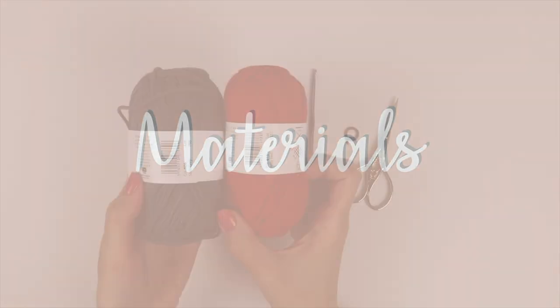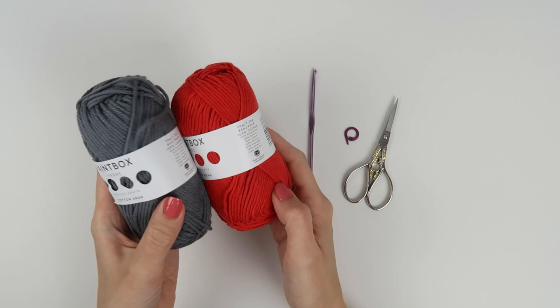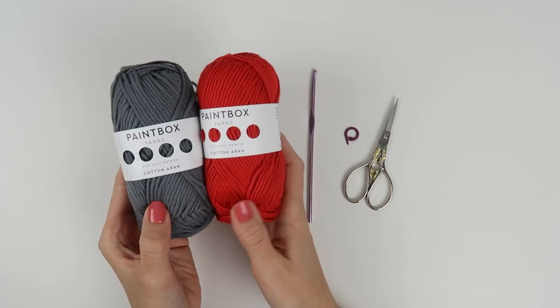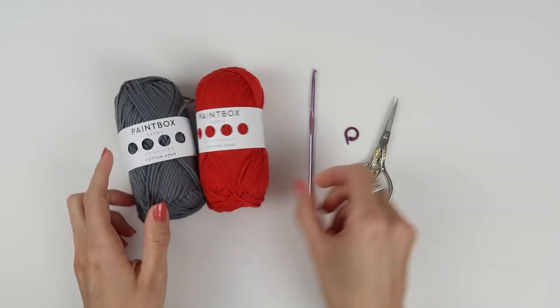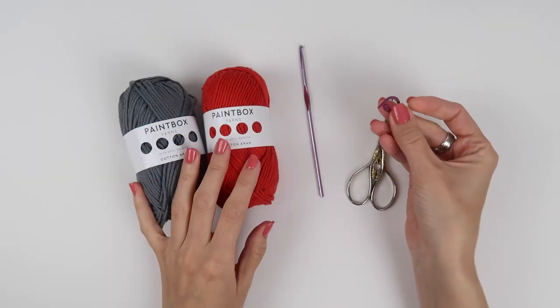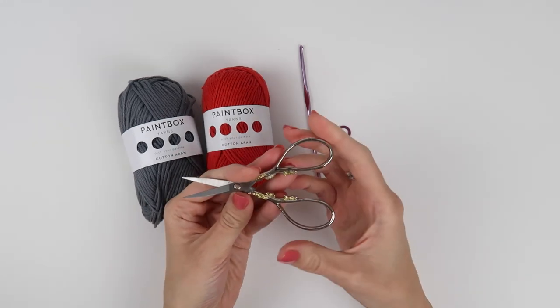Now let me show you what you will need for this tutorial. You're going to need Aran weight yarn. I will be using Paintbox Cotton Aran yarn in shade Slate Grey and Pillar Red — this is a hundred percent cotton yarn. Then you will need a 3.5 millimeter crochet hook, stitch marker, scissors, and a tapestry needle.